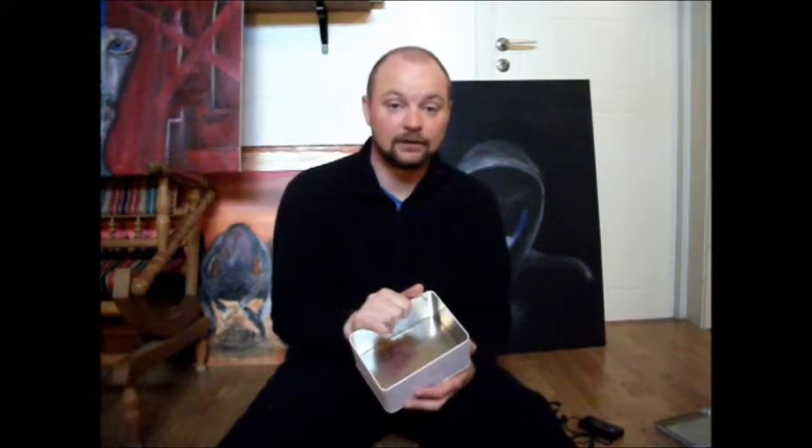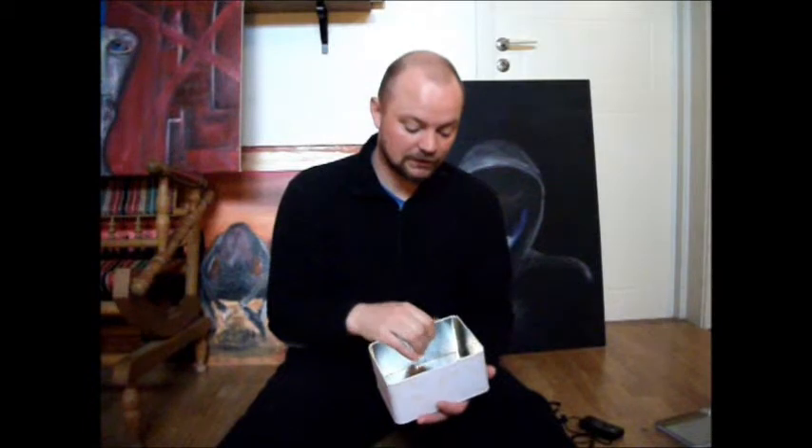Now, what do you need to make this box? All you need is a tin can, actually. This one is used to store cookies from kids at Christmas, but it works just fine.